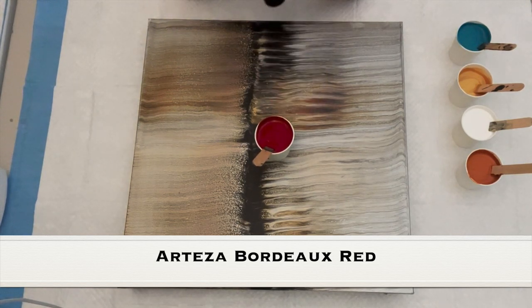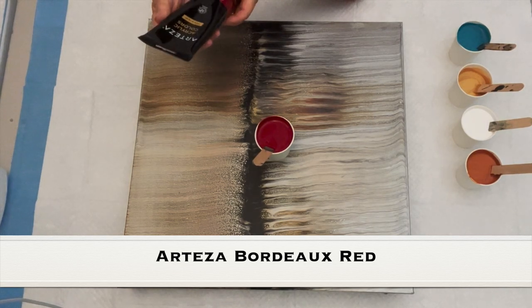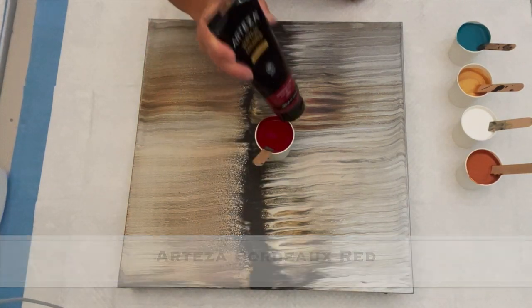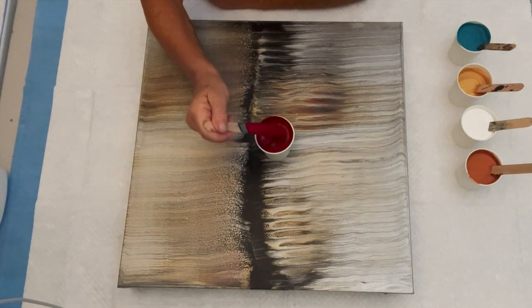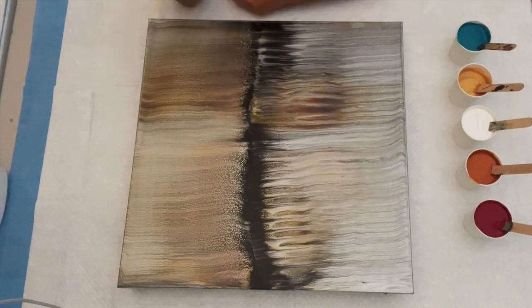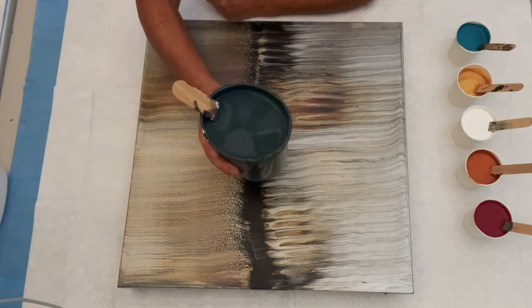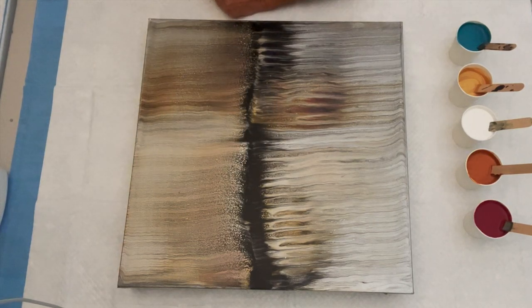Now this is the only paint that I had to add any water to, because the Arteza Bordeaux Red is very thick. So this got a couple of squirts of water in it to get it down to the blob on a blob on a blob consistency that we are looking for. The base coat color is the slot bucket paint — you will see me put this in a smaller cup since it's a lot easier for me to pour. It's actually our flood coat color — we are not putting a base coat down.